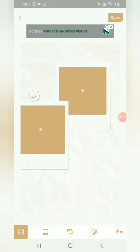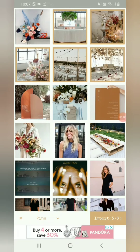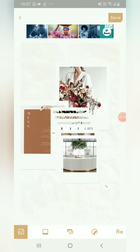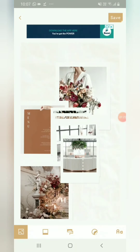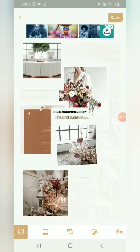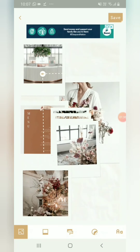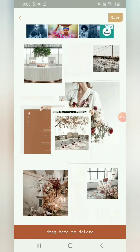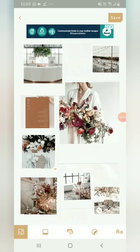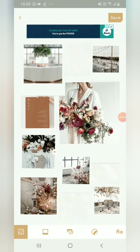I found a template I quite like — it's very simple. I'm deleting some elements I'm not going to use, then going into my photo album where I saved all my pictures from Pinterest. I'm basically just maneuvering and playing to get the layout I want. It's a very simple app to use — literally just dragging and positioning.